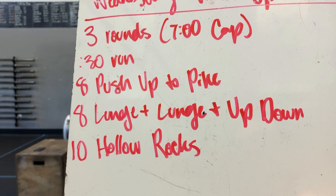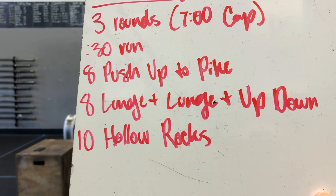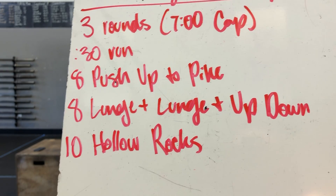Alright, you got three rounds, seven-minute cap, 30-second round, eight push-up to pike, eight lunge-lunge-up-down, and ten hollow rocks.